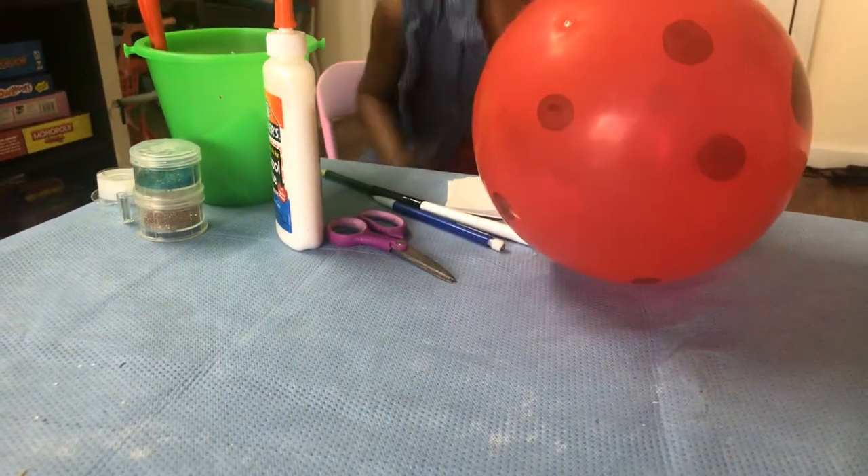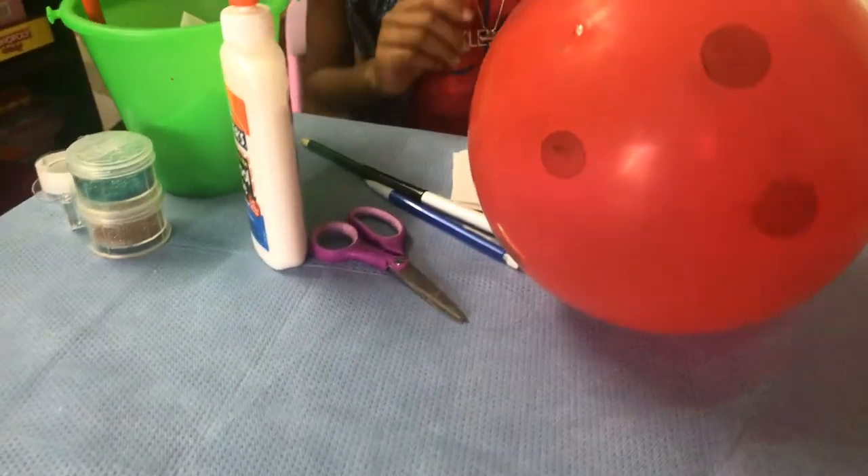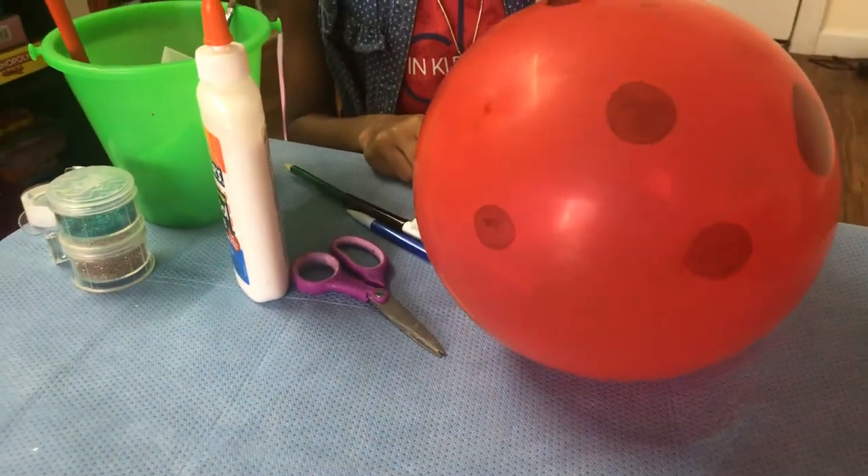Hi guys! Today I am going to be showing you guys how to make an animal balloon, using a normal balloon of course.